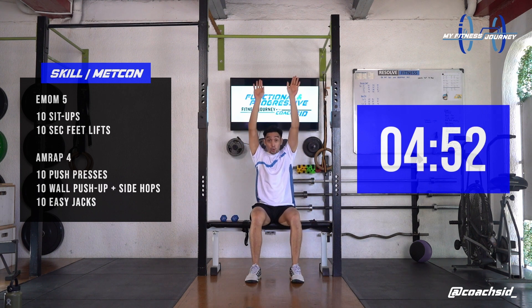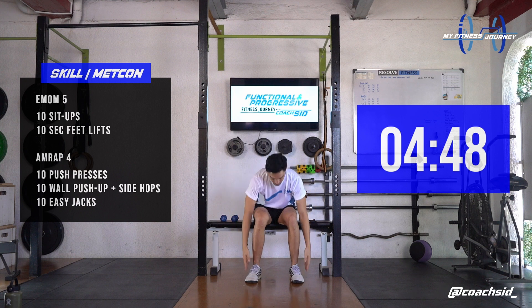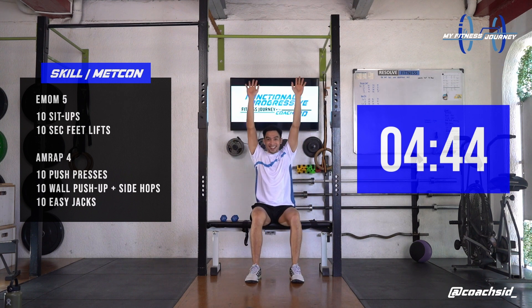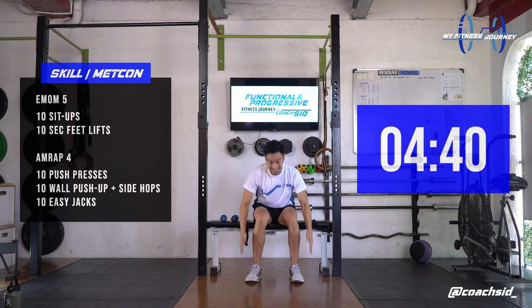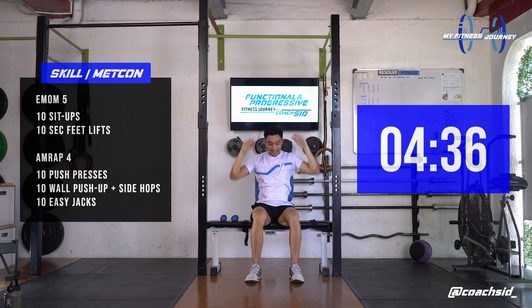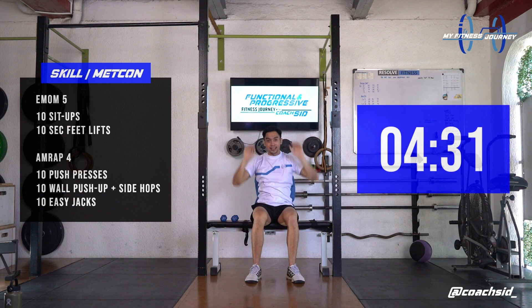1, 2, 3, 4, 5, 6, 7, 8, 9, last one, 10.